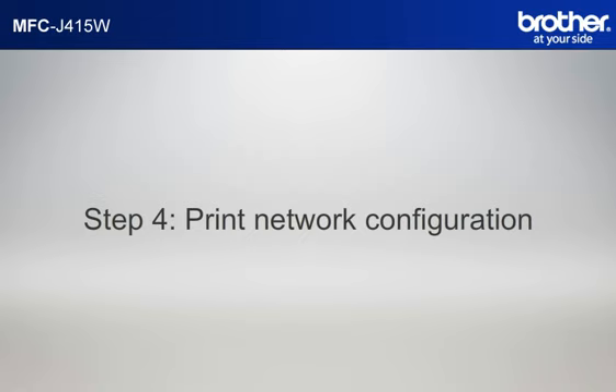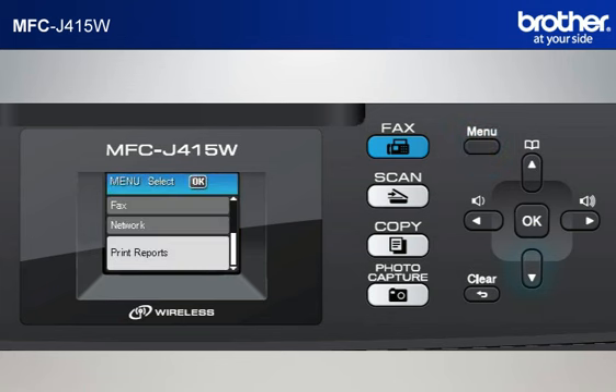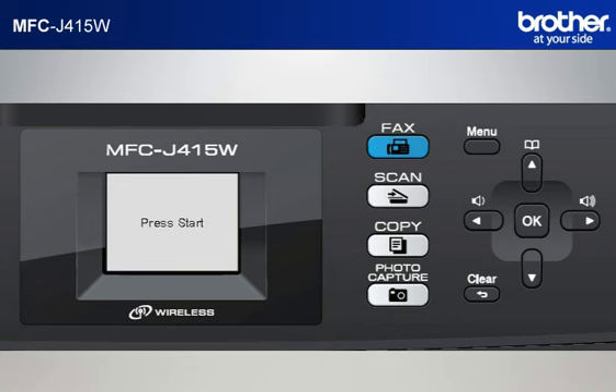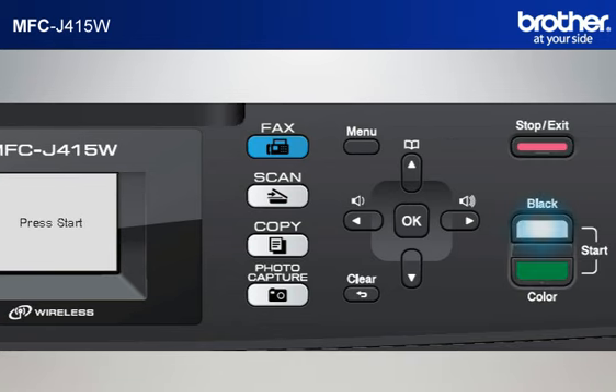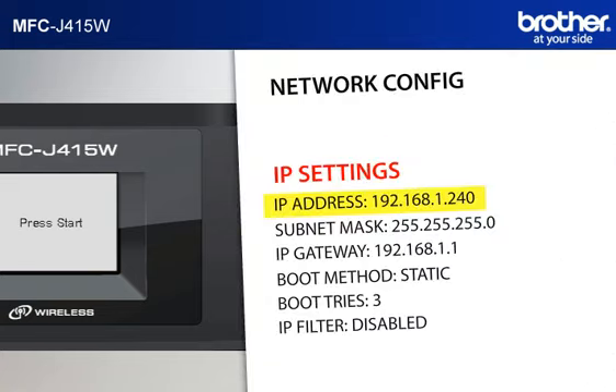Step 4: Print out the network configuration sheet. Press Menu, scroll to Print Reports, and press OK. Scroll to Network Config and press OK. Press Black Start or Color Start. The machine will print out the network configuration sheet. Find and take note of the IP address in the IP settings section.